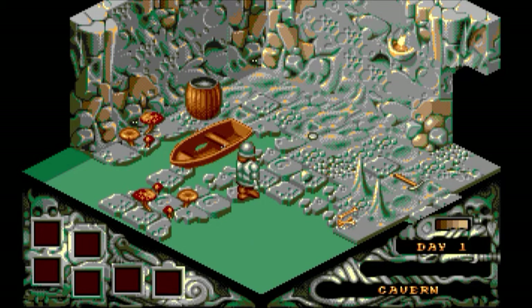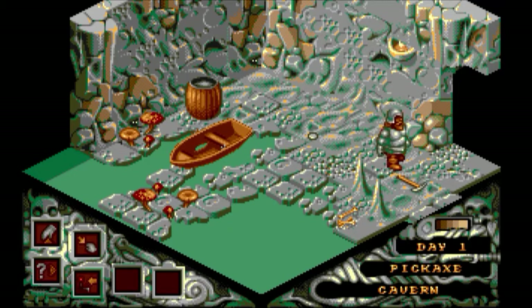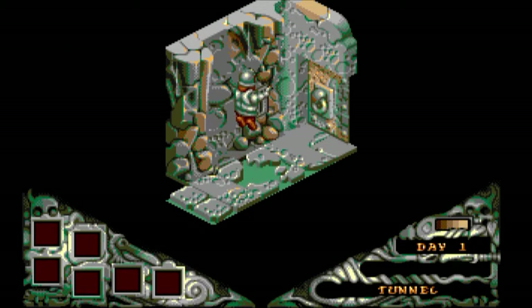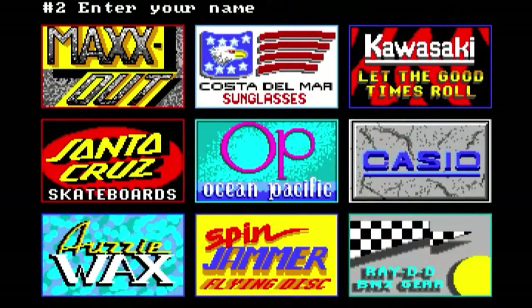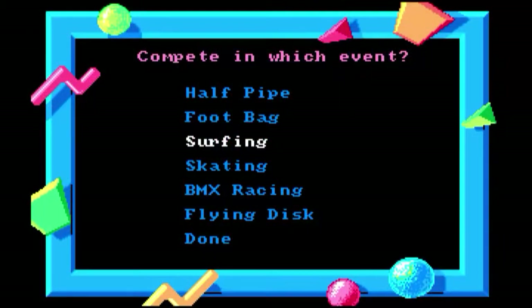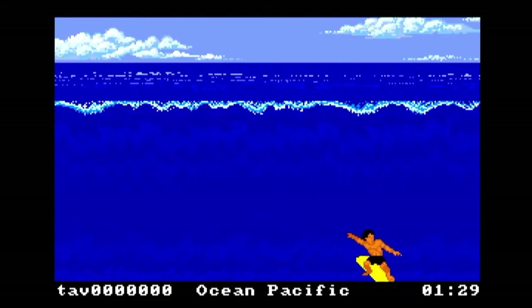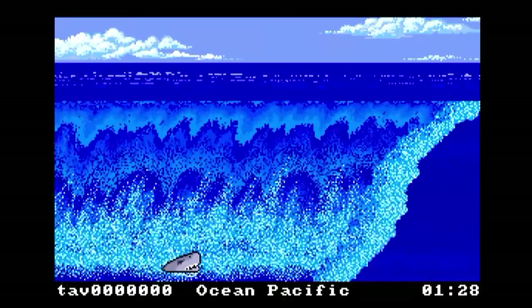A top-down adventure game — not my cup of tea. I remember these sort of things from the Spectrum era, and it didn't really float my boat. I find them a bit slow and a bit tedious, so not for everybody. California Games — a bit of surfing. I was crap at this when it came out originally and I'm still crap at it, so nothing's changed there. Maybe I'll get a bit of practice in now I've got the mini.